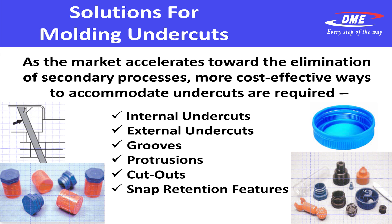What we've seen recently is the market accelerates towards the elimination of secondary processes. There are more cost-effective ways to accommodate undercuts. And again, whether they're internal or external, grooves or protrusions or cutouts, dimples, snap retention features, DME has a solution for you.